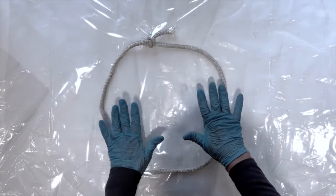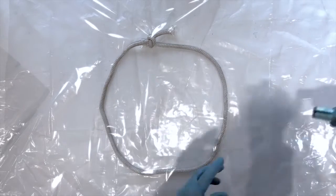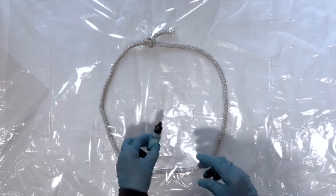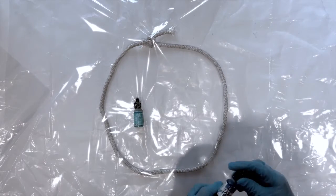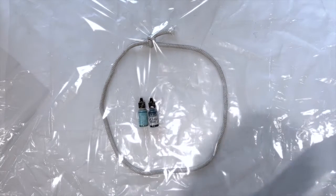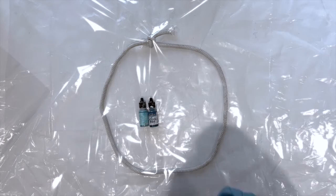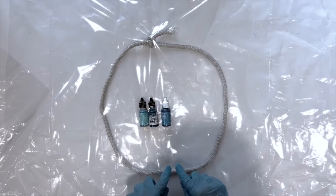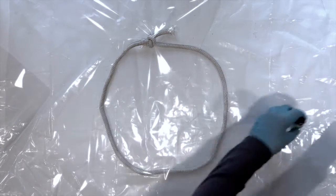I don't want a perfect circle - I want them kind of higgledy-piggledy. The colors I'm using are Ranger's Eau de Piscine, which is swimming pool water, Pinata Baja Blue, Ranger's Sailboat Blue, and then I'm going to put some white around the edge. I've mixed my resin.